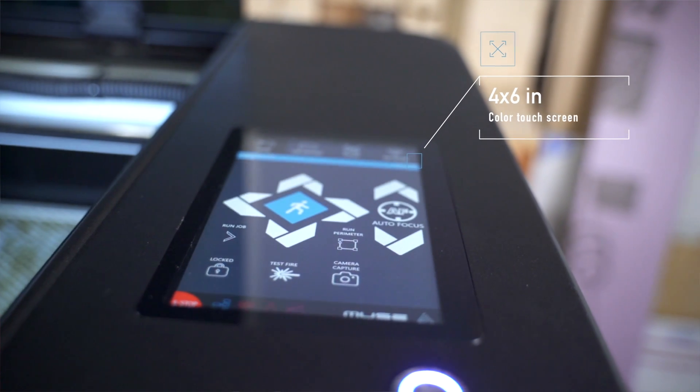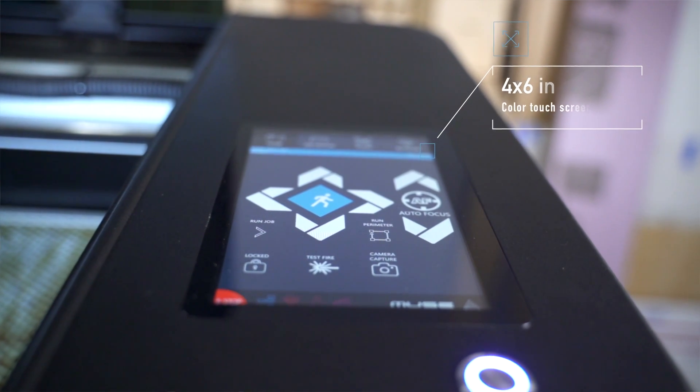The software is internal — it runs right on this board here. You can connect either by Ethernet cable or wirelessly, and you're basically connecting to the software that lives on the machine. That means you do not need an internet connection. What you'd compare this to most is the Glowforge — which is great — but it requires an internet connection because the software lives online. If your internet drops out, or if you're in your shop and can't get a solid connection, having the software locally is a big advantage.